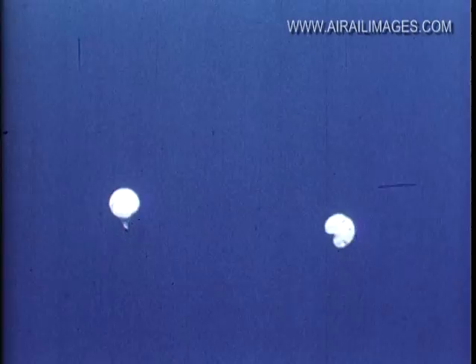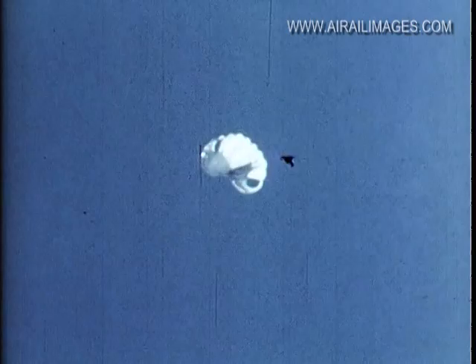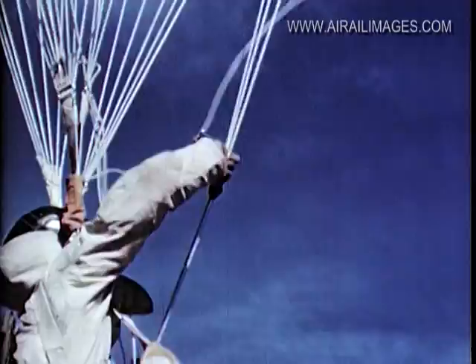Slip jumps are rarely used except in excessive wind, when faster descent is needed to avoid a dangerous landing. Training for a slip begins at 2,000 feet — a safe height which will allow the trainee ample opportunity for practice. To start the maneuver, the jumper grasps three or four suspension lines and pulls them down hand over hand.